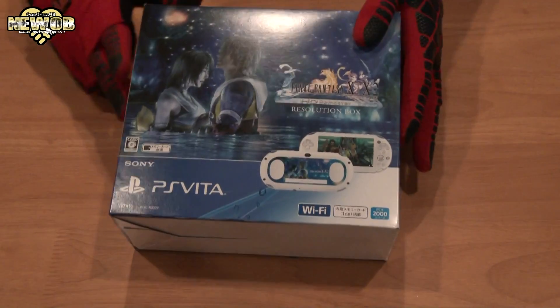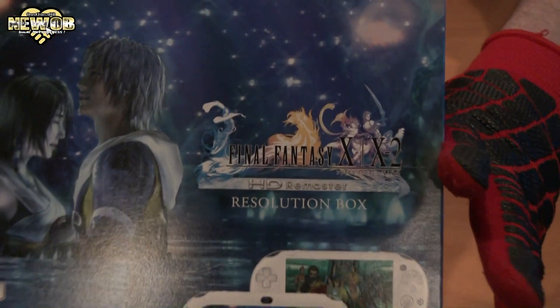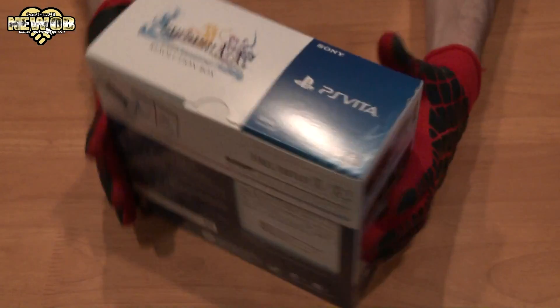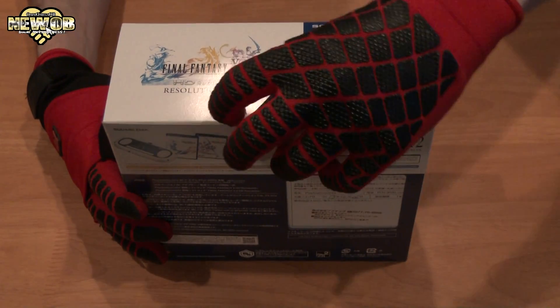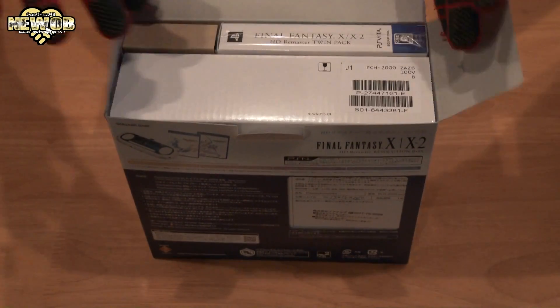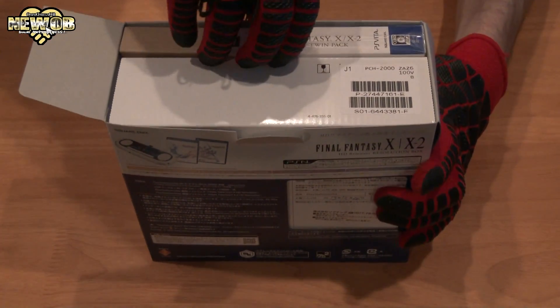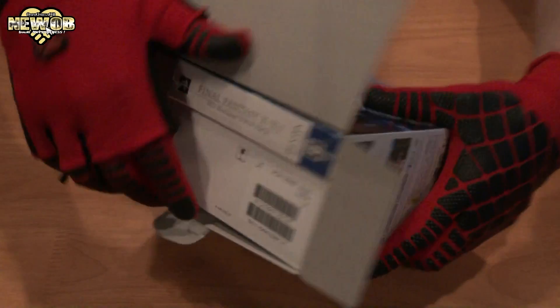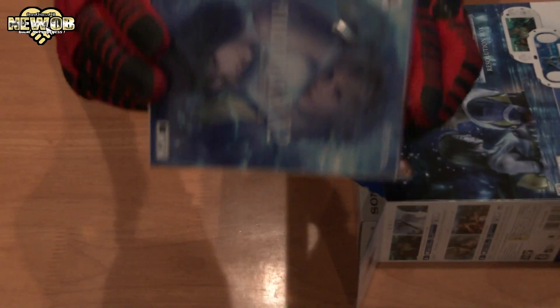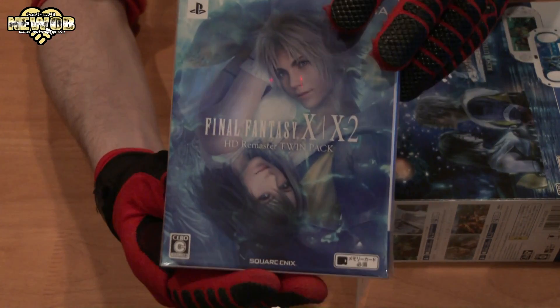Time to unbox! We've got Final Fantasy 10 and 10-2. We can pull this out, pull it open, and there's the game. We can slide it out. First we've got the game — a very cool small little package.